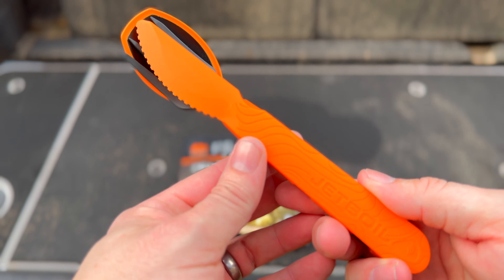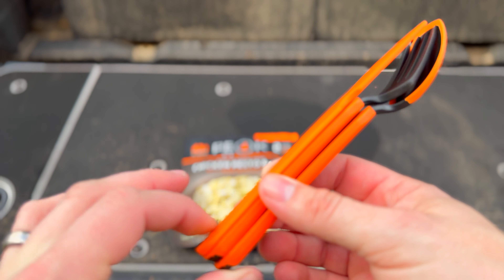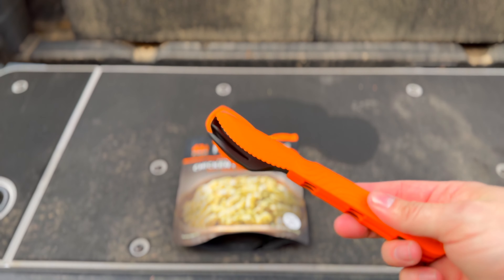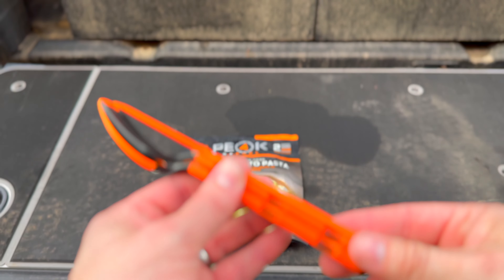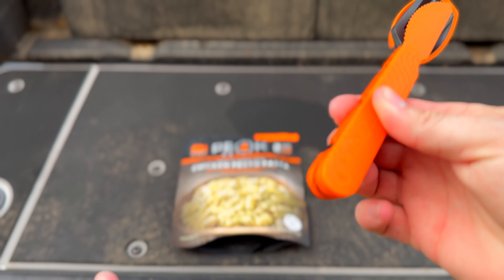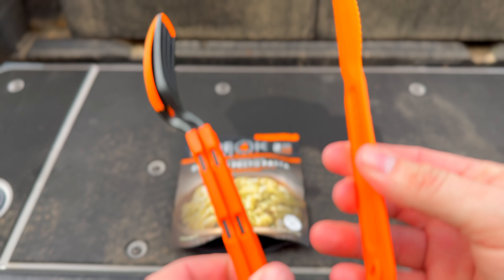Now let's take these apart and I'll show you how they go together. They have a clipping mechanism on the bottom, which actually secures them together really well so they stay together. So if you throw these in a bin or something, you're not going to search everywhere to find your spoon or fork — they're all going to stay together. There's a little cutout, and this thing just fits in there; you squeeze it together and that's how it stays.